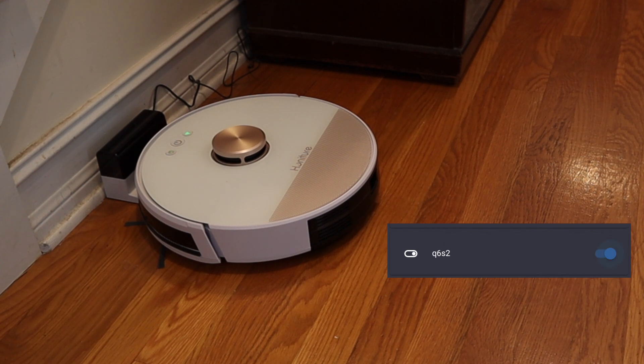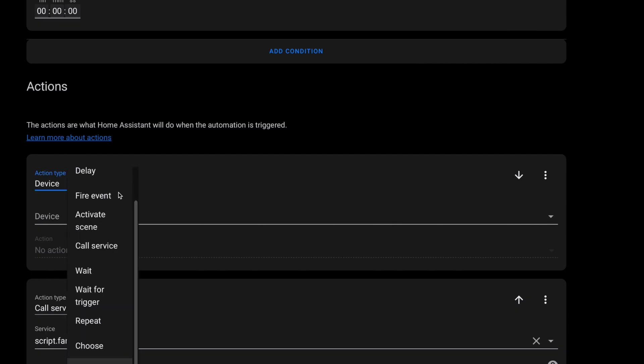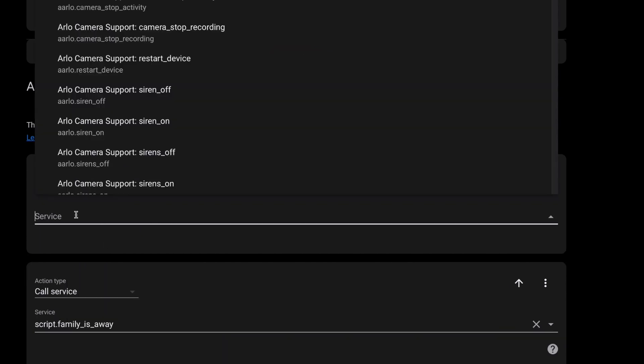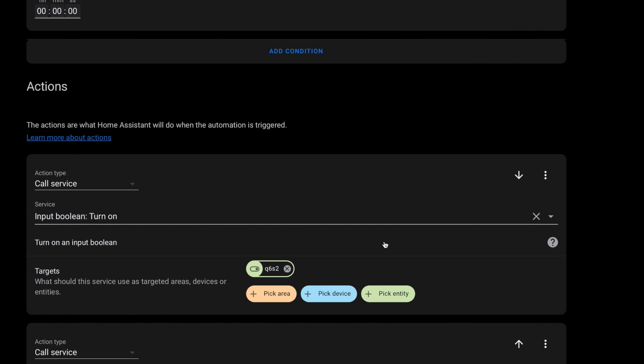Now I have a switch in Home Assistant that gives me control of the vacuum. Start cleaning. Returning to charging station. Which means I can add an action to turn the switch on when we leave the house, which will send the Q6 Lite off to clean the house when no one is here. This isn't a perfect integration, but it does work. And yet it's another example of why Home Assistant is the perfect companion for building a smart home in a world full of disparate smart home tech, especially since lots of that tech wants to just add another app to your phone.